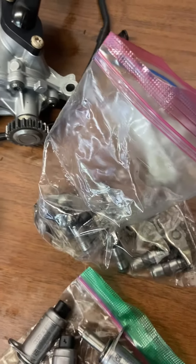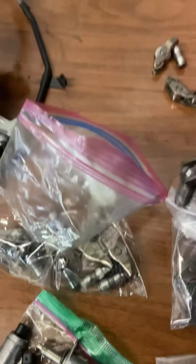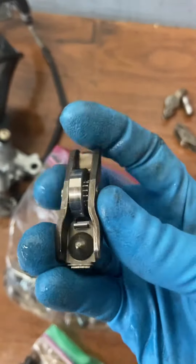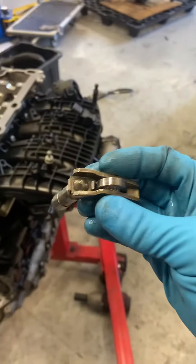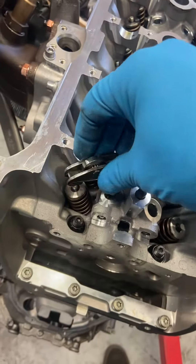That one got mixed up in there. And then this is the one with the skinnier wheel on it, and it just rolls on a needle band. So this is actually an exhaust one, and it just drops down into here like so.